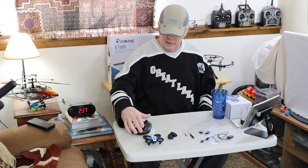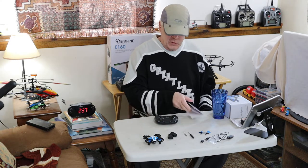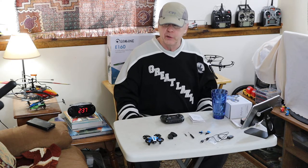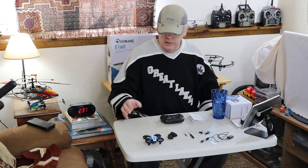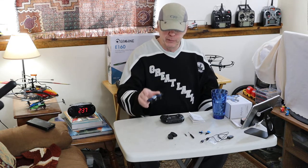I just did a review of a Holystone mini drone that I wasn't real crazy about, so I thought I should do a video on a mini drone that I happen to really like a lot.